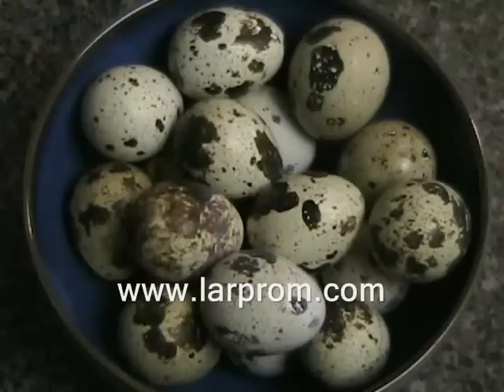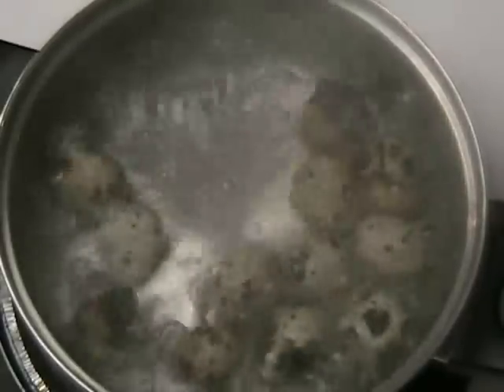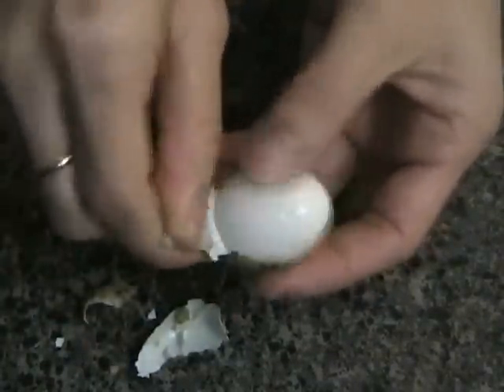Now let's prepare the filling. These are quail eggs and I boiled them for 15 minutes. If you're going to use regular eggs, boil them for 20 minutes and then cut the eggs in 4. But with quail eggs, you do not need to cut them.